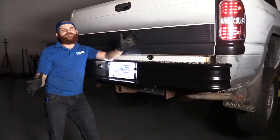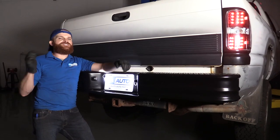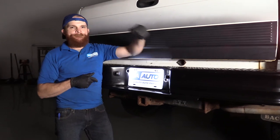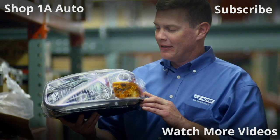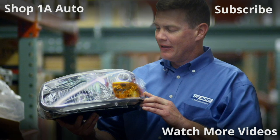So this bumper install was a lot of fun. And of course, if you want to see any other really awesome videos, you can check out our playlist — 1996 Dodge Ram 1500 getting a makeover. Thanks for watching, visit 1AAuto.com for quality auto parts shipped to your door, the place for DIY auto repair. And if you enjoyed this video, please click the subscribe button.